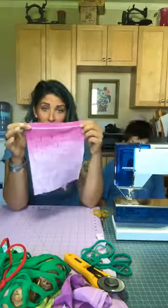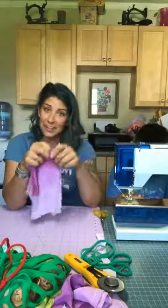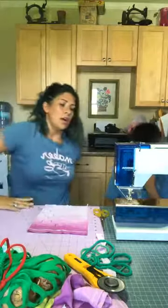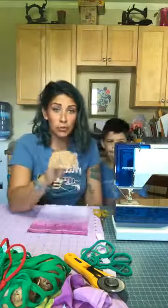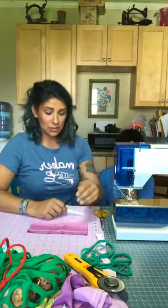Now we have our one square. We're going to sit down at the machine and sew it. Every machine will most likely offer you a straight stitch or a zigzag capability. This is important when working with knits, because so often we talk about using a serger with knits.